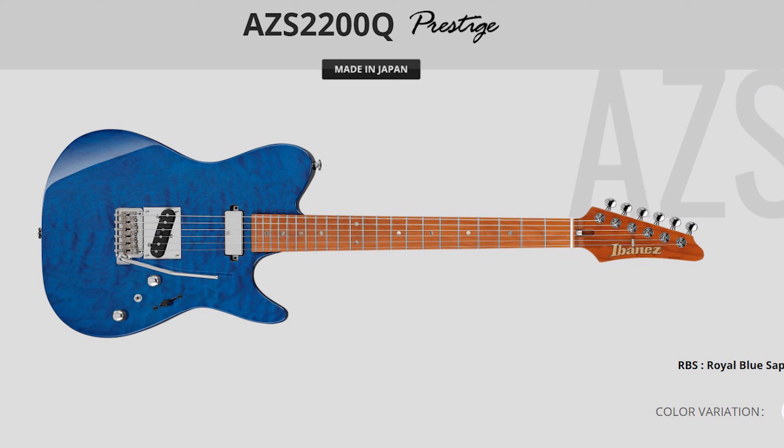Then we also have the AZ-2200, which is a more modern design Telecaster. It comes in black, Sunset Burst, and a Royal Blue Saphir, which is my absolute favorite. Each has a two-point tremolo system, and as you can see, it doesn't have that curved control plate, but other than that the specs are pretty much the same.